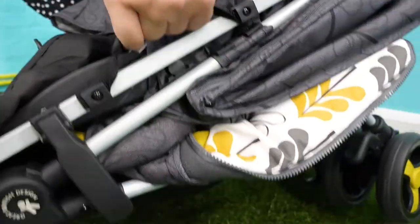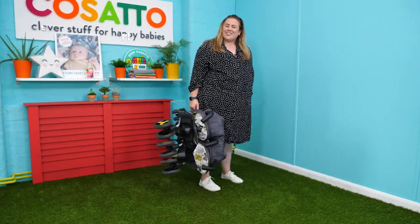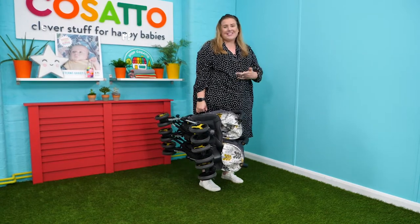You've got locking clips on the side and a handy little carry handle, so wherever you go you can take it with you.